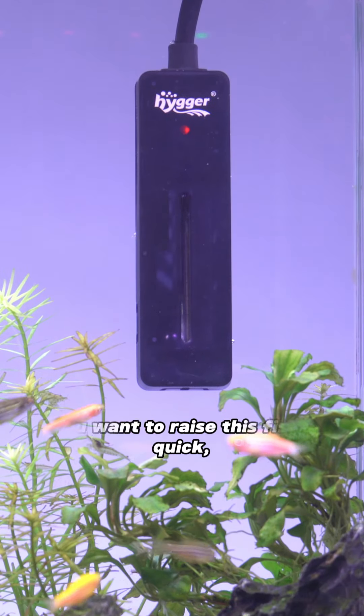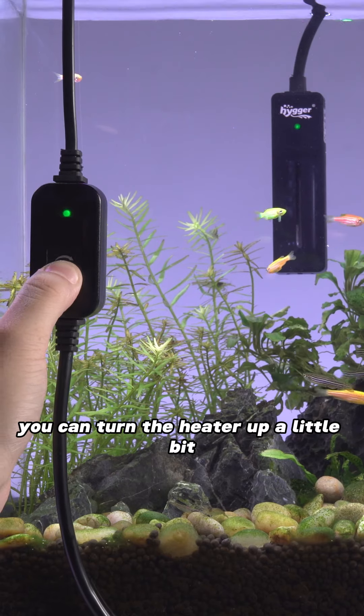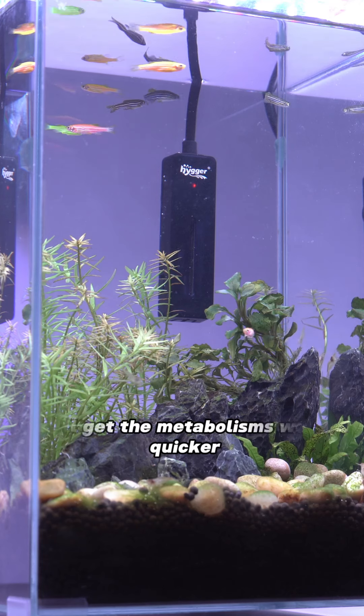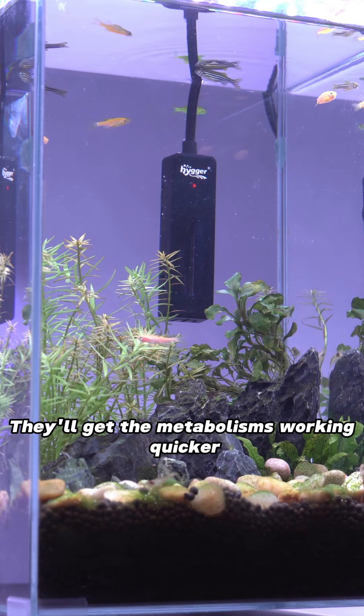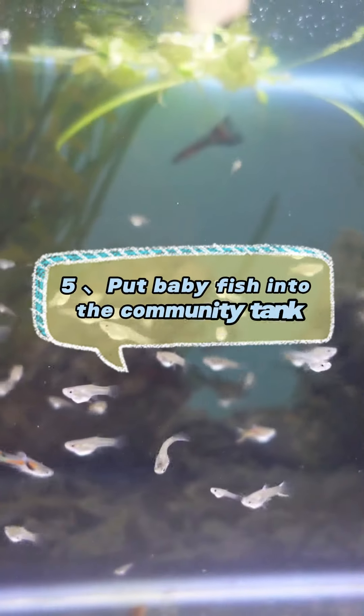Four: turn the heat up a little bit. If you want to raise the fish up quick, you can turn the heater up a little bit — but not too much, maybe a couple of degrees Celsius. That'll get their metabolisms working quicker and they'll be growing a little bit quicker.